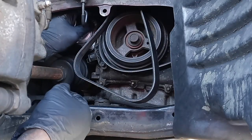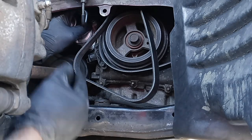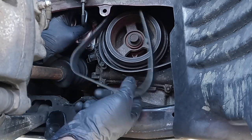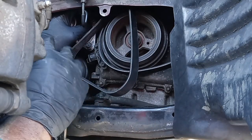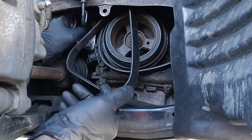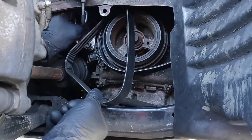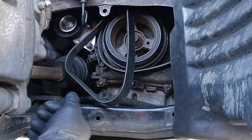Quick advice when you're doing a tensioner: I recommend you buy your idler pulley and a new belt — always buy all three. Once you change the tensioner, just change your idler pulley and change the belt too. You don't want to do this job a second time.